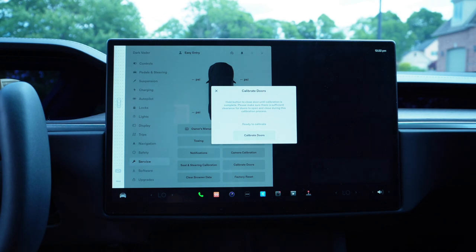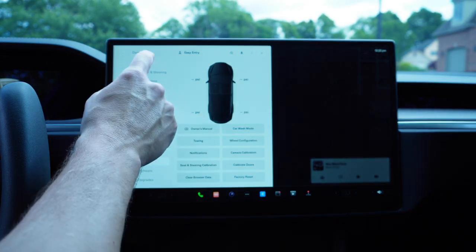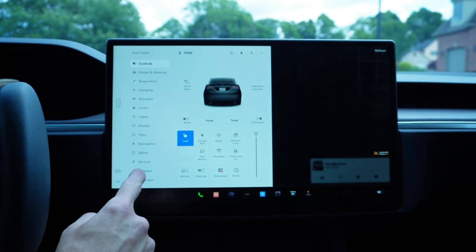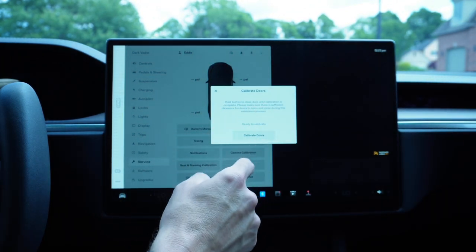It says: 'Hold button to close until calibration is complete. Please make sure there is sufficient clearance for doors to open and close during this calibration process.' My rear Falcon Wing door is open right now, so let me go to Controls and close that door first. You can see the cool animation. I'll close my driver's door as well. Then we'll go back to Service — Calibrate Doors — same warning. Ready to calibrate, let's calibrate.